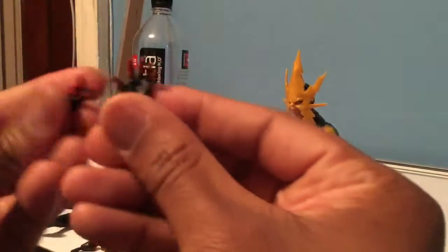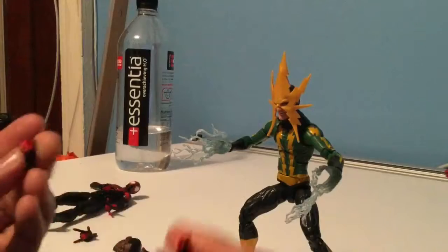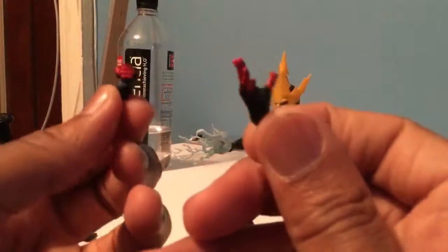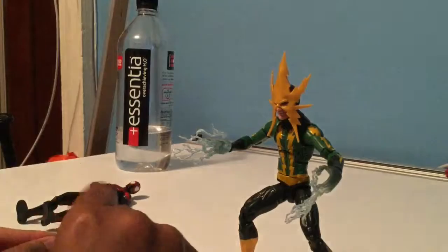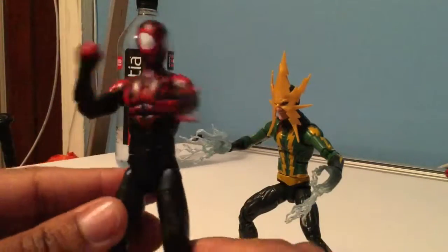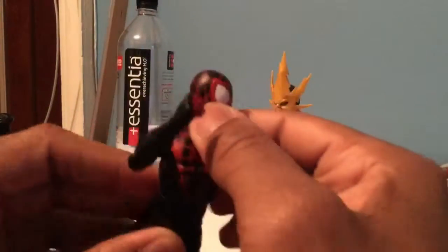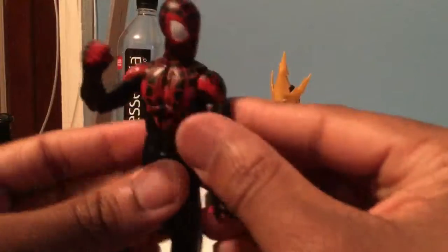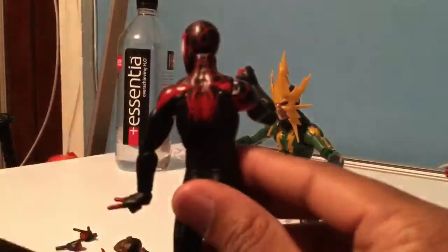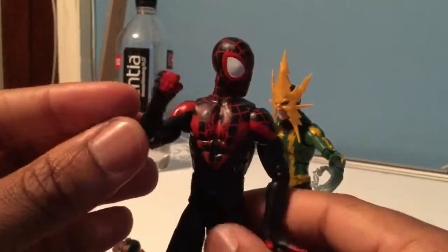He comes with two sets of swappable web hands — you have two examples right here, and then another set of open hands and a fist, which alternate with the fist and web hand already on the figure. So you have three pairs of hands to do different poses with him. Really good figure, with all the typical articulation that you'd want. Pretty good sculpt and pretty good paint.